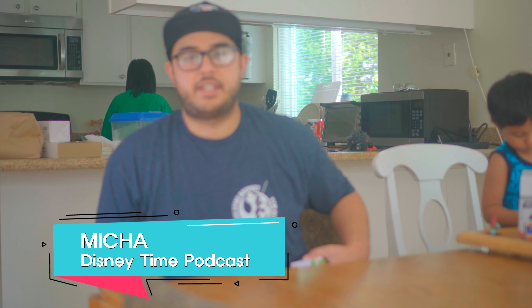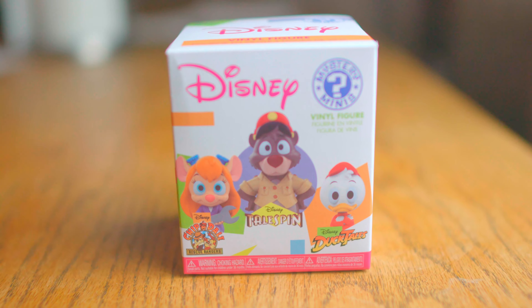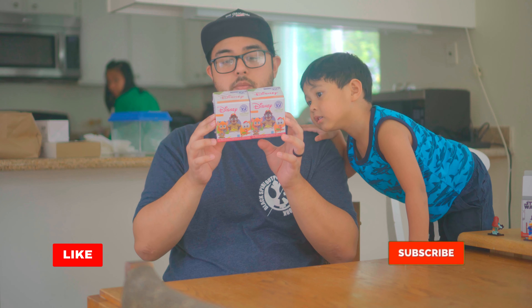Hey guys, Micah here with the Disney Time Podcast. If you remember last episode we unboxed the blind bags for the Lego mystery minifigures, so today's episode we're gonna unbox something else — these guys. Super excited for these. These are the Disney Funko Mystery Minis from the Saturday afternoon cartoons, back in the day when they had cartoons like Darkwing Duck, Chip 'n Dale Rescue Rangers, TaleSpin, and DuckTales. Darkwing Duck was like my favorite.